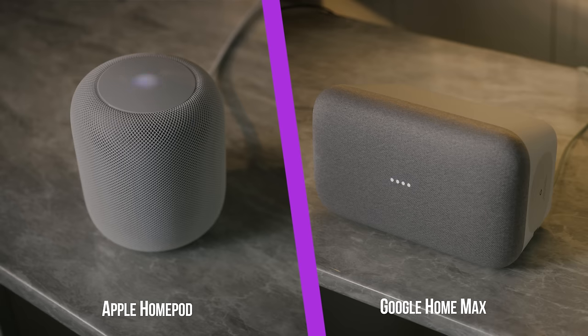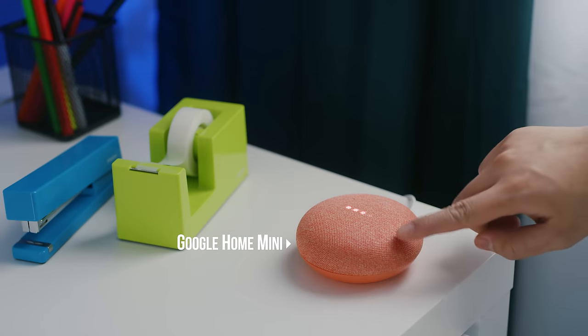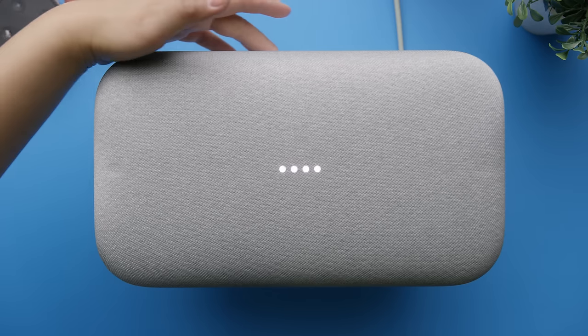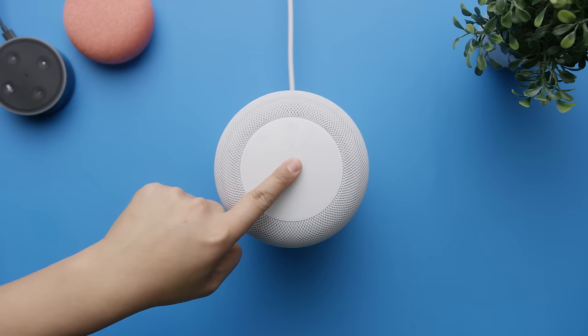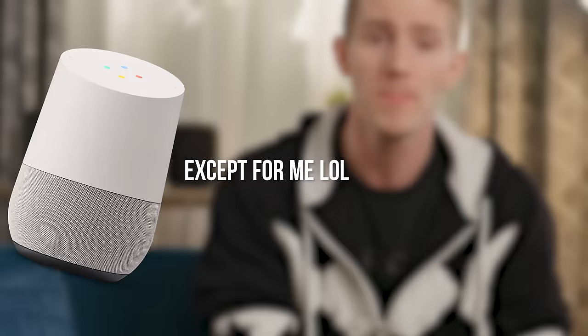We even found the physical interface more pleasing to use. Tapping or holding volume buttons feels more intuitive than the slide gesture you have to do on the Google Home Max. And it's nice to be able to hail Siri without using your voice — a feature that Google removed from all of its home devices.